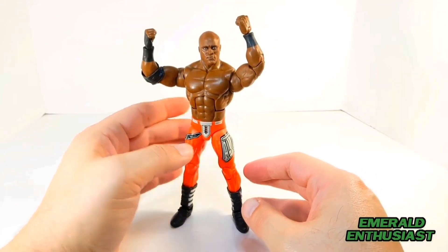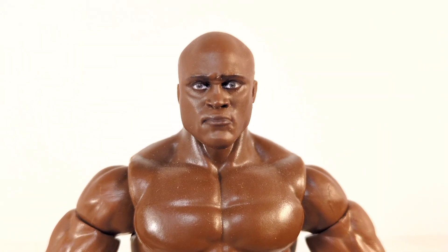Here's a close-up of this excellent head sculpt. Mattel nailed the likeness here, especially the piercing glare of Bobby Lashley.